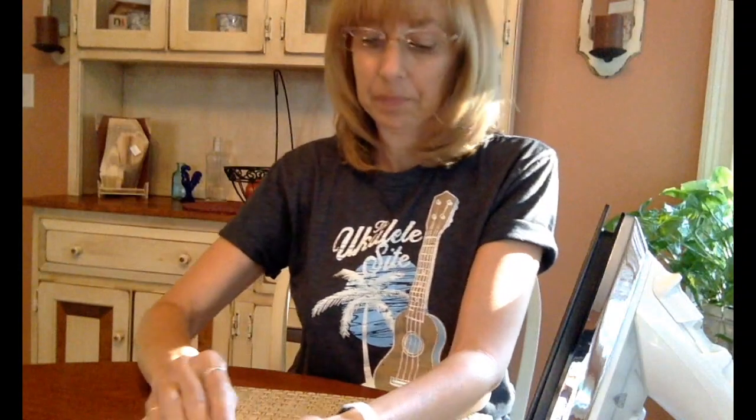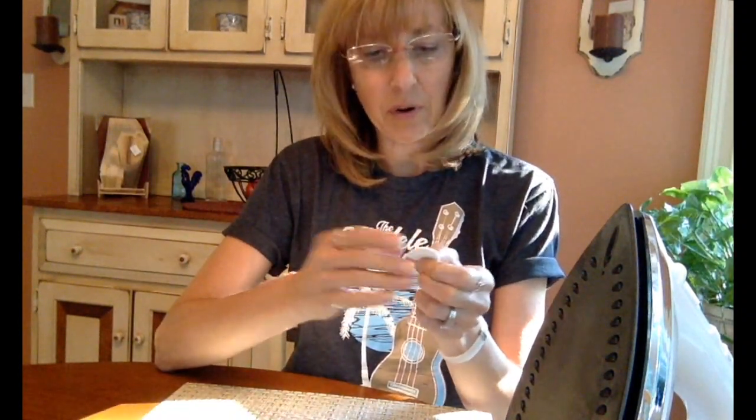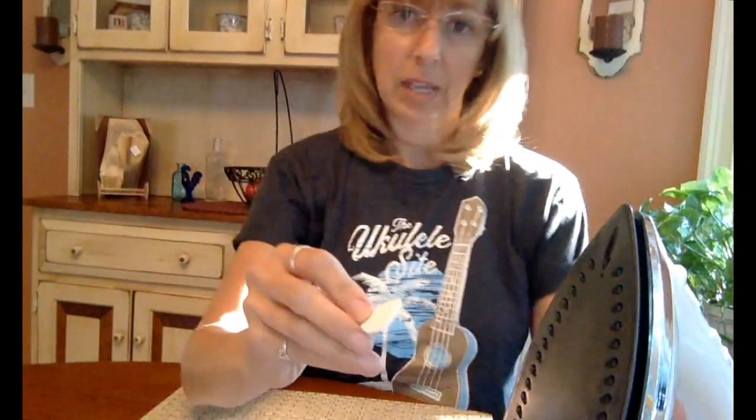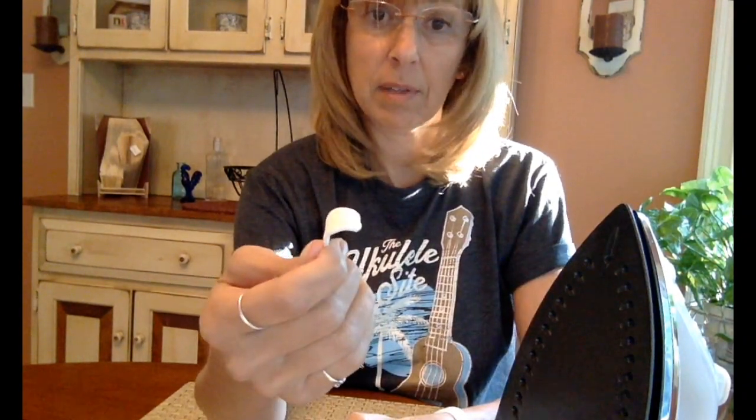Now I'm heating up the iron. You can use the iron — I have a very cheap iron, it does the trick. You can also use a straight iron for your hair. I liked it for part of the shaping, though I didn't like the flat iron for another part because I felt like I was going to burn myself. First thing we'll do is take the petal, hold it on the iron for two to three seconds, take it off — now it's nice and soft — and just curve it. Hold it there for a moment and it will cool. And there you have a curved petal. How easy was that? Now we'll do that for the other four.